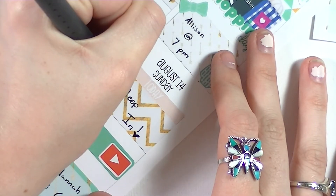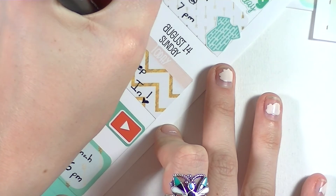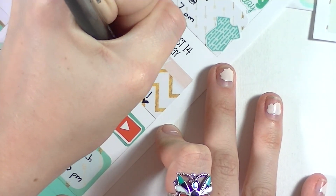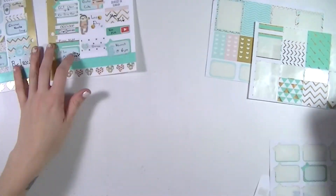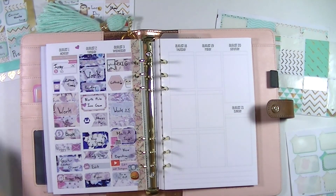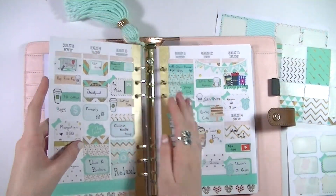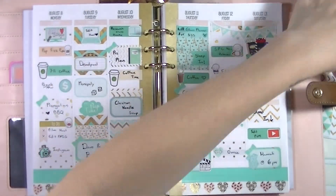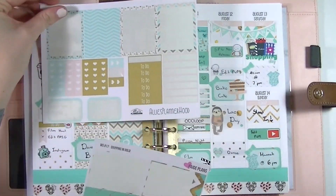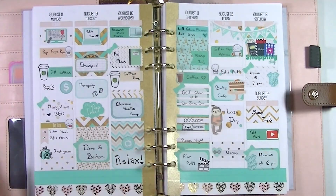So like I said, a pretty chill sick week with some randomness thrown in. I think I show you guys what I have left of the sticker sheets after I put it back in the planner. I hope you guys enjoyed — please give this video a thumbs up and subscribe for more planner videos, and I will see you guys in my next video. Bye guys!